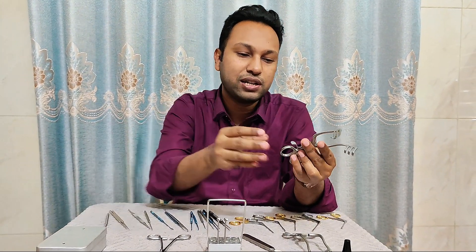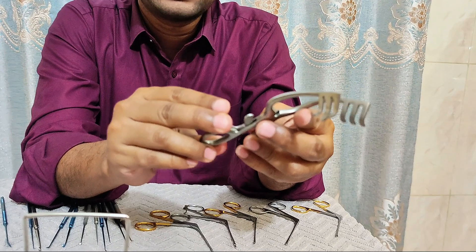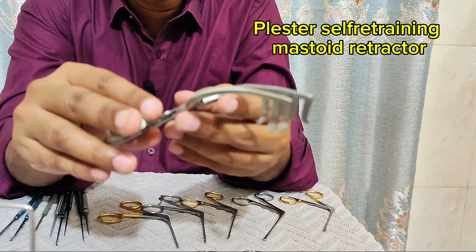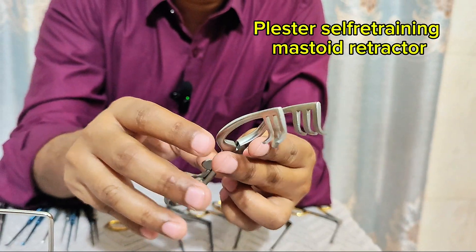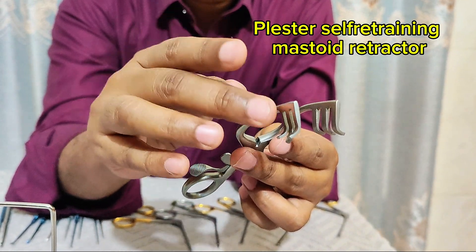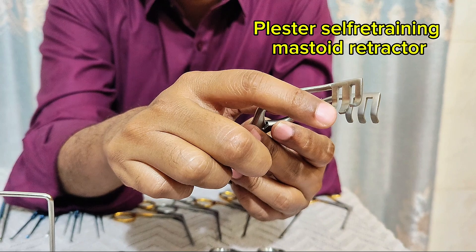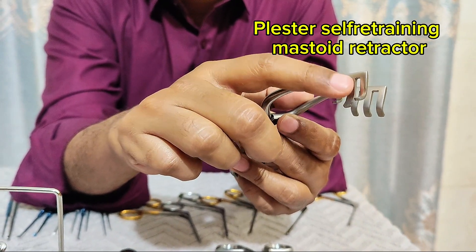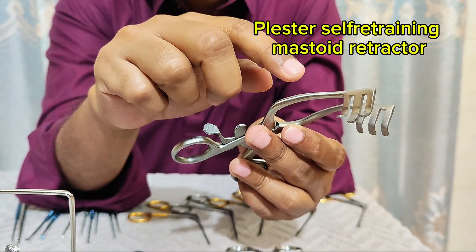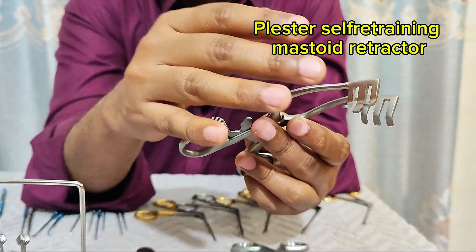So first, this one is the self-retaining mastoid retractor — the Plaster self-retaining mastoid retractor. It has three prongs on both sides, so this is three-by-three prongs. You can see the middle prong is enlarged compared to the other two prongs. This is so that it can retract the external auditory canal skin.